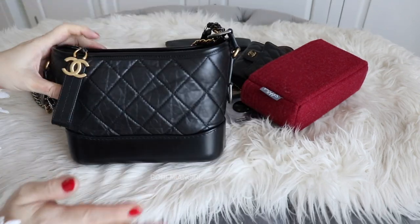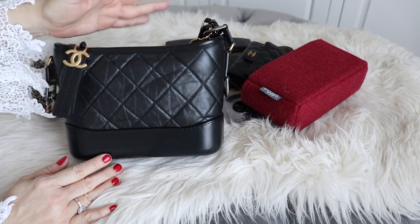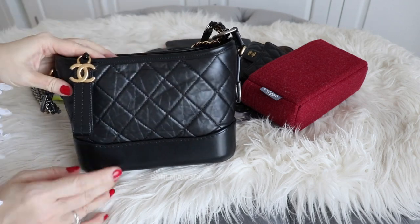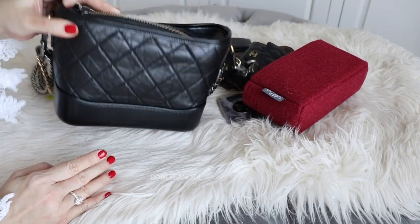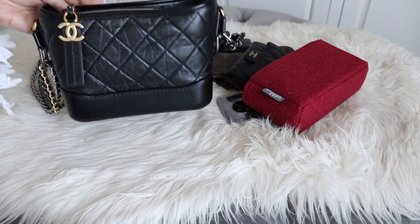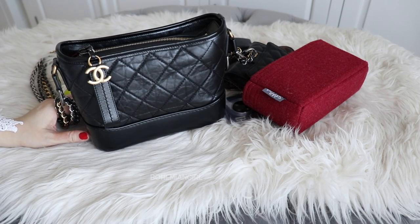This video is mainly about what this bag can carry and how durable it is. I hope this video helps you in any way. Thank you so much for your time, and hope to see you again soon — bye!